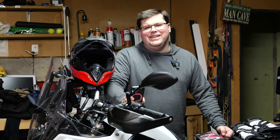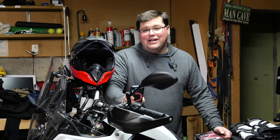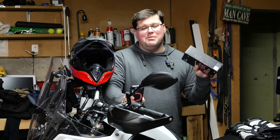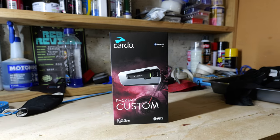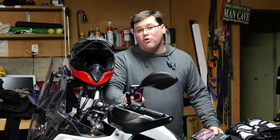G'day, I'm Ray here and this is MotoNZ. It's been a hot minute since you and I have had a conversation about Cardo, but I've got the brand new Cardo Packtalk Custom in my hand. So let's break down some of the information about that and dispel some of the myths and rumours.